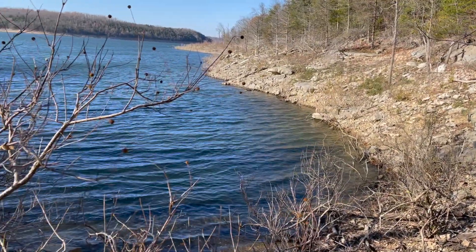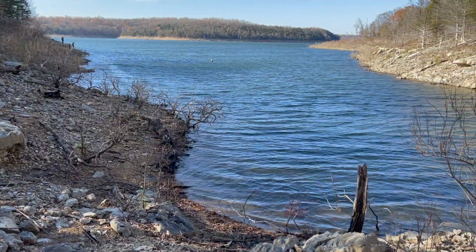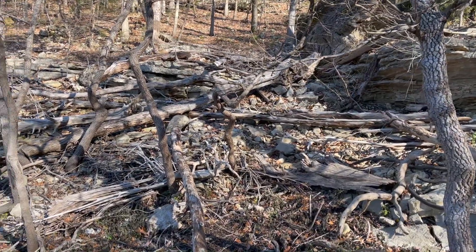I almost trashed this project and called it a failure, but then something happened. Here on Jar Planet, we make self-sustaining ecosystems inside of sealed jars.